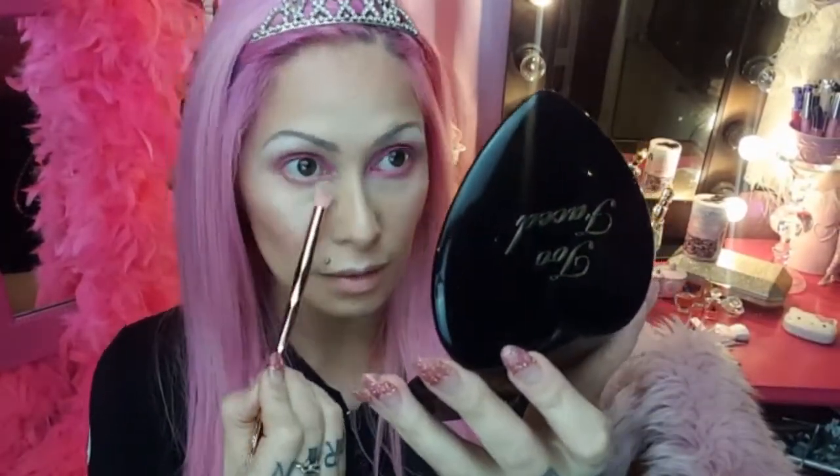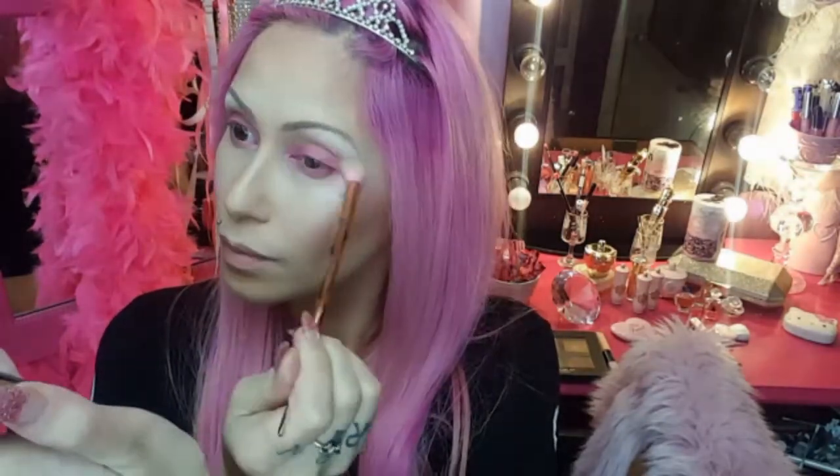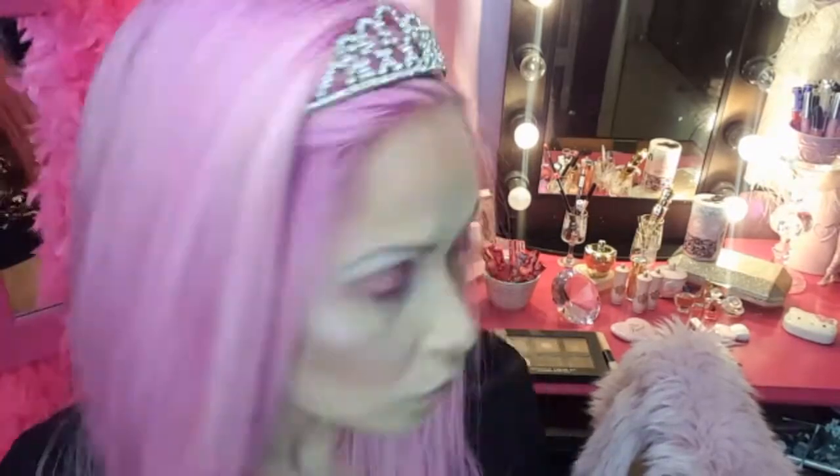Now taking an ordinary fluffy brush, I'm just using this to blend out the edges so that there are no harsh lines. Now I'm taking a white pearly scent eyeshadow and applying that to my inner corners.